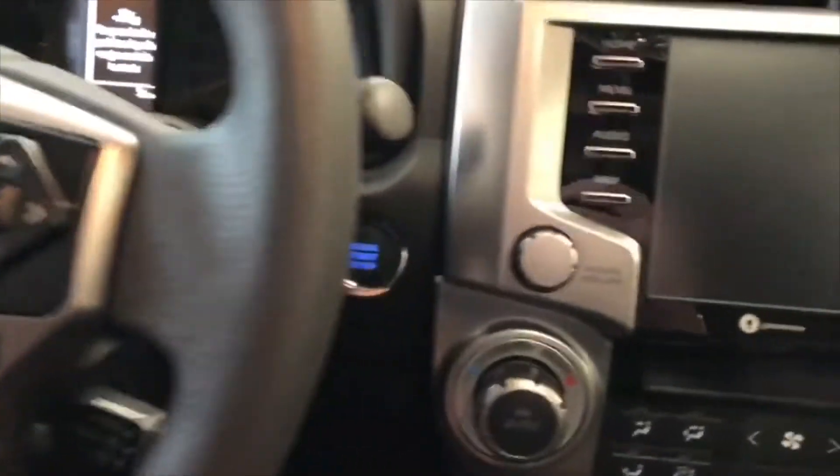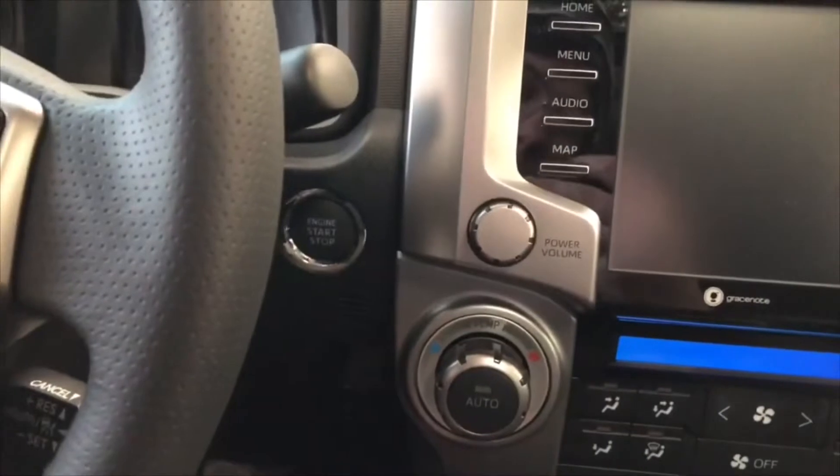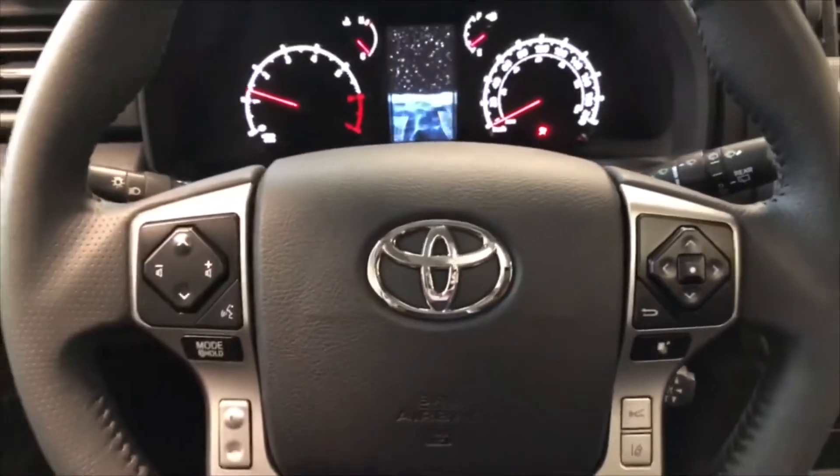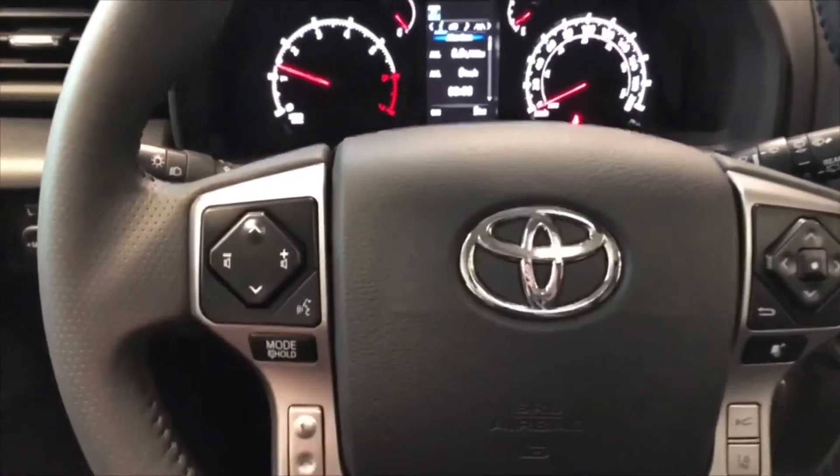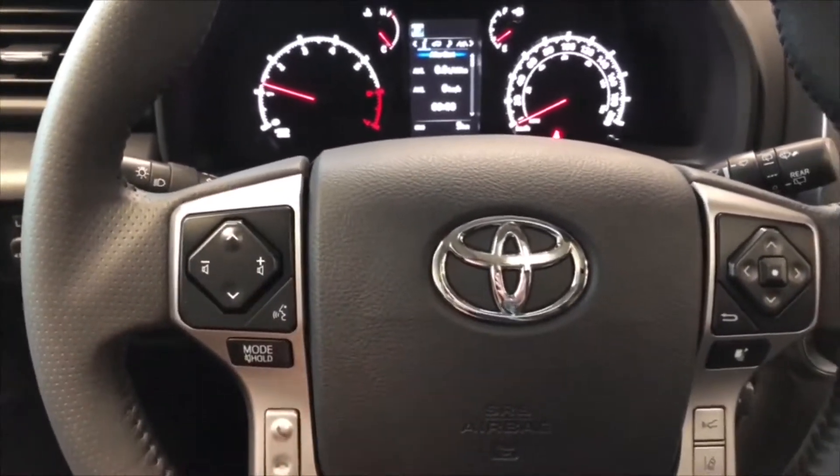The 4Runner is a push-to-start, so we're going to push the brake in and press that engine start button right behind the steering wheel. As always, we'll take a look at the steering wheel features first. On the left side you have your audio controls as well as your hands-free calling and voice recognition system.